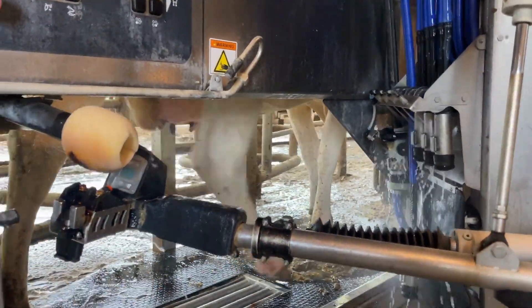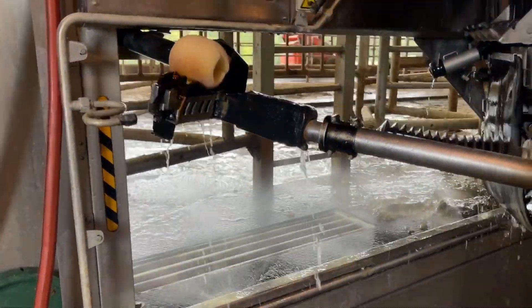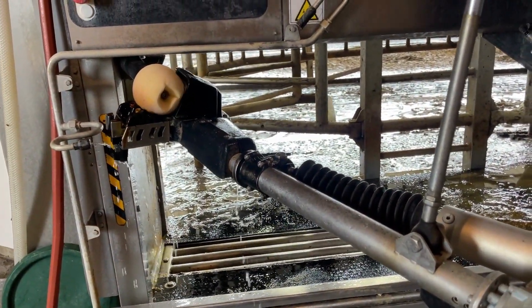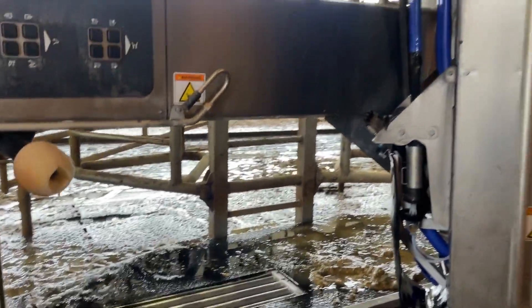So that cow will leave. The gate will open. And you can already see the robotic arm and the camera coming over here and washing itself, cleaning itself off again. Then the front gate will open back up so another cow can come in.